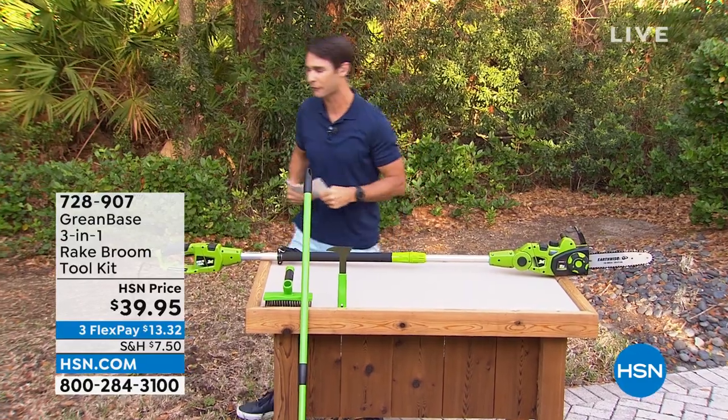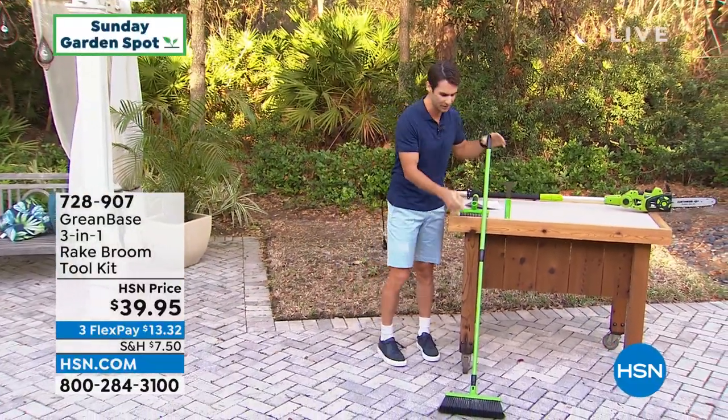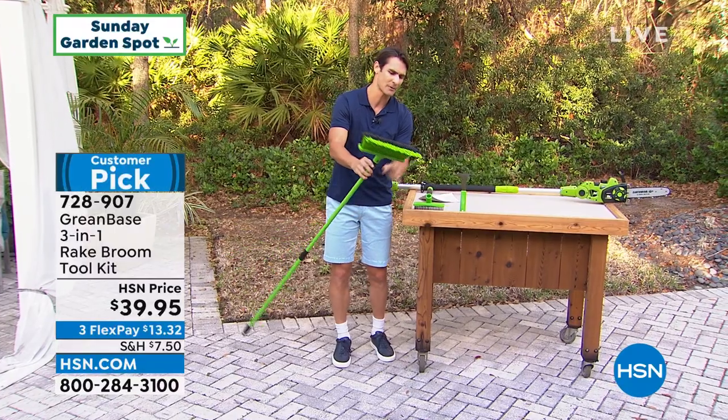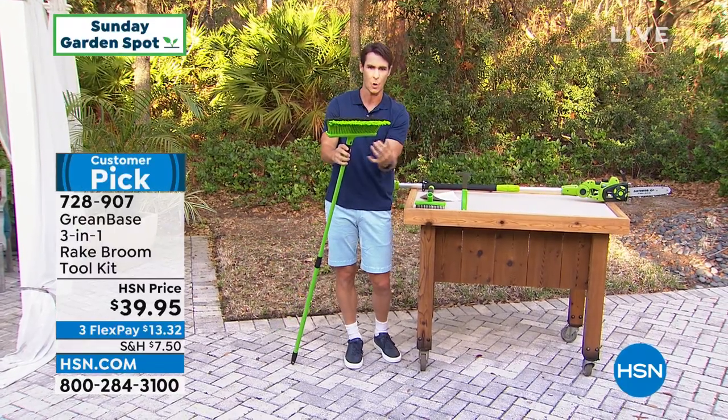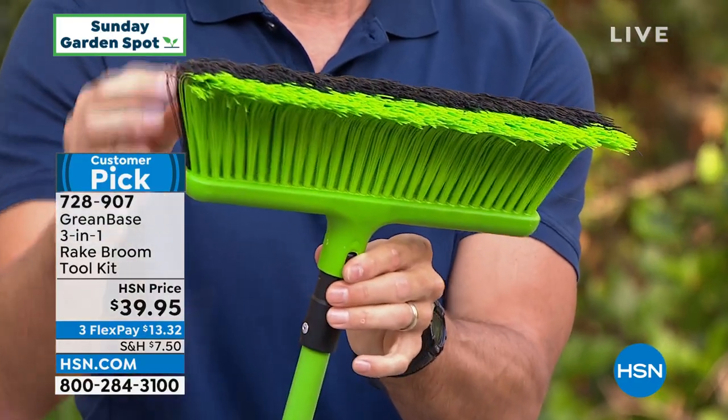Let's start with this one right here in the front. This is going to be your three-in-one broom and rake tool, but I've got to show you what's special about this — I'm going to pick this up to show you. This is what's different. Normally with those wire rakes, everything kind of goes through or the leaves get stuck and you end up cleaning it out more often than you're actually doing the work.